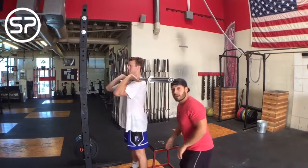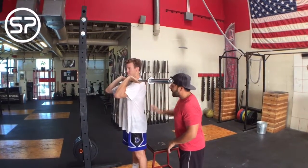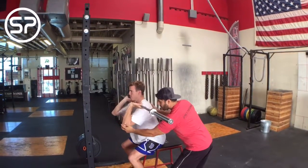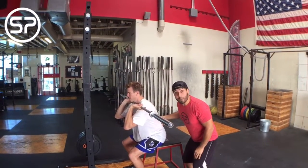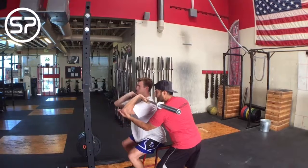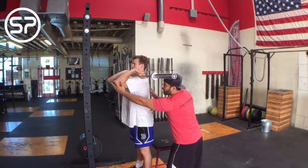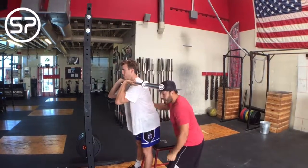Today we're going to demonstrate a box front squat. Go ahead and squat down. If we do not keep our elbows up and keep them down, that's going to cause flexion and give you low back pain. Keep that elbow up throughout the whole squat — if you start low you're going to flex and have back pain.